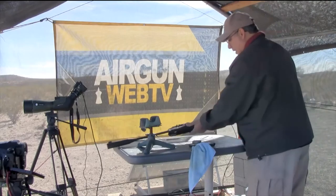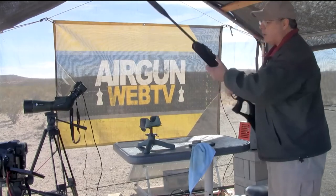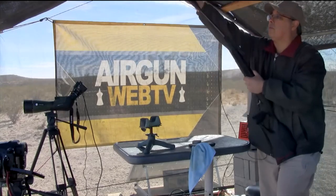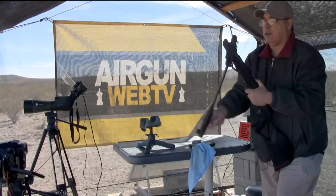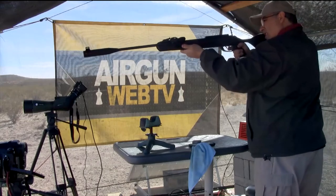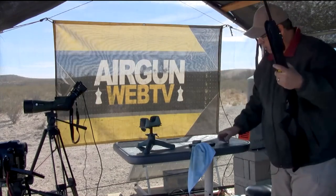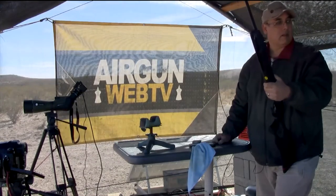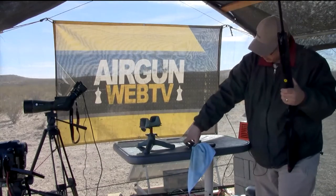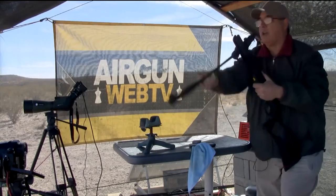I've got my magazine loaded up in here. This is brand new out of the box, so that first shot may be a little loud. I'm going to shoot over the chrony — don't shoot the crony. 1,024. We're just a hair under going sonic. We're at about 4,300 feet elevation, and the air in the compression chamber is thinner. At sea level this would be another 100 feet per second faster.